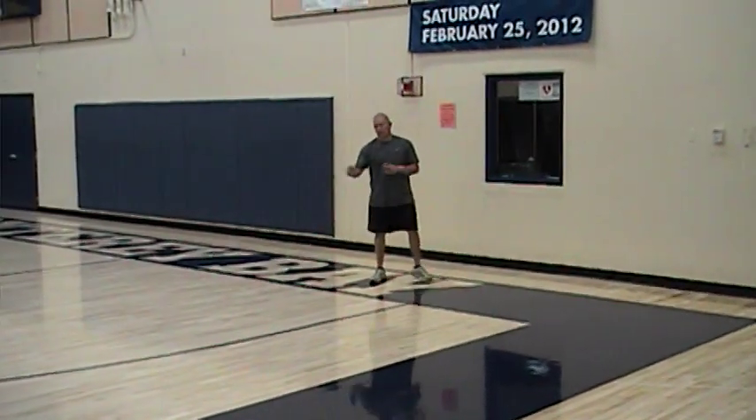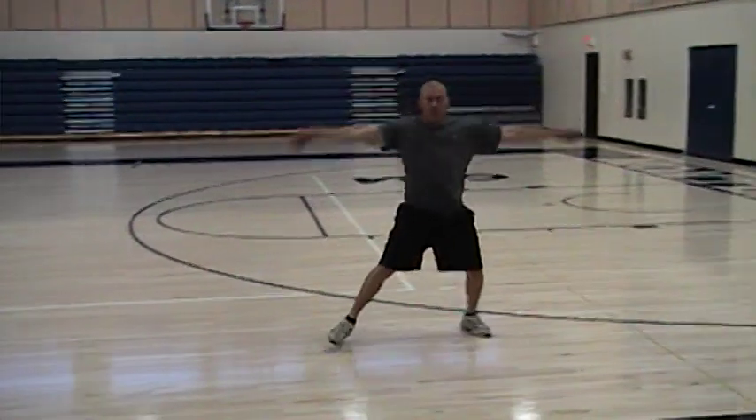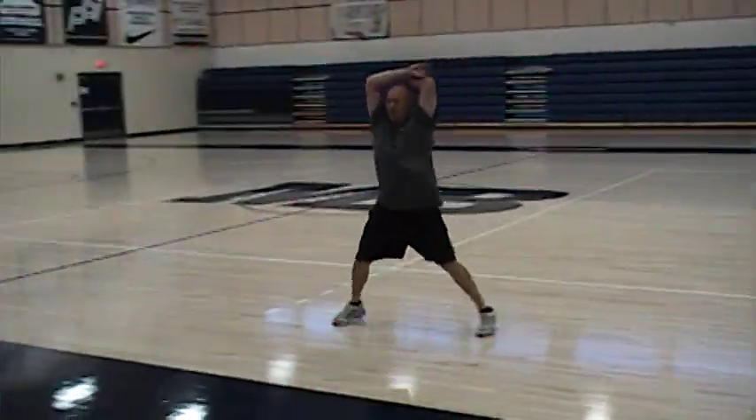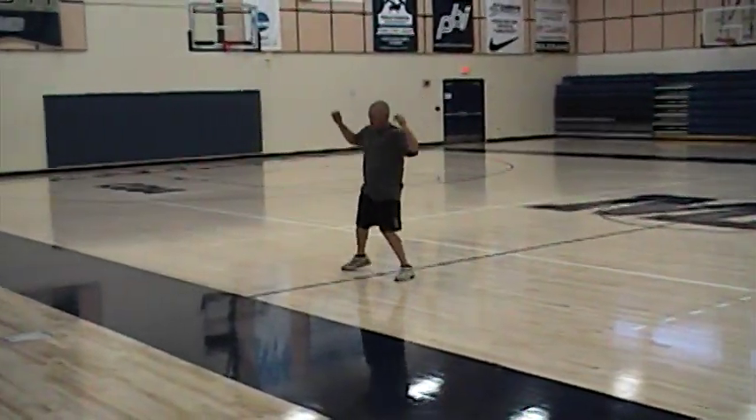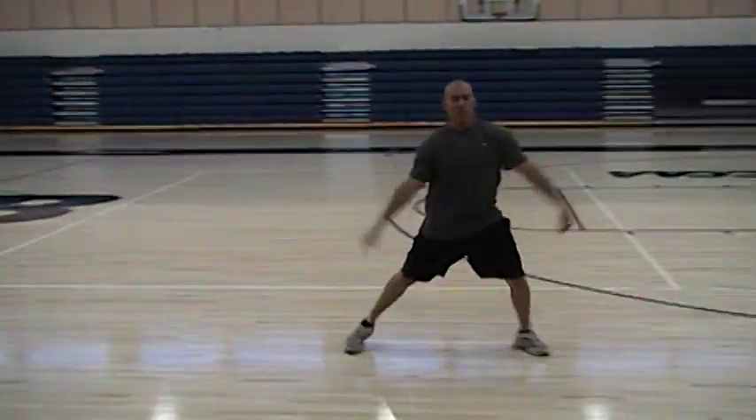We have lateral skipping. Just face one direction — don't let the feet cross over. Arms cross up top, hands cross underneath. Do that one way, then face the same way to make it the opposite side, going back and forth.